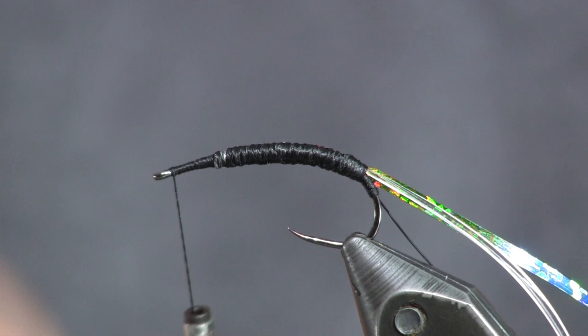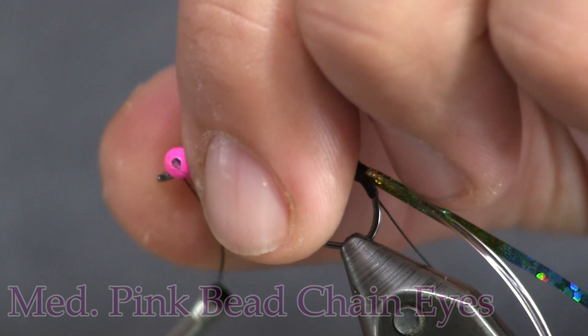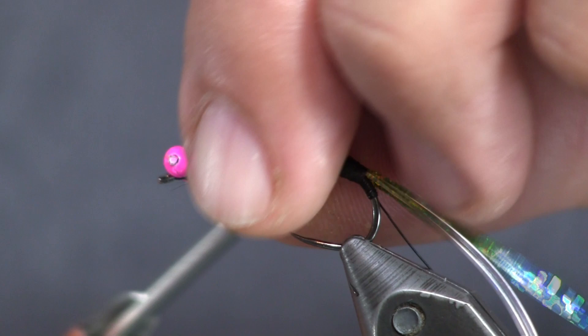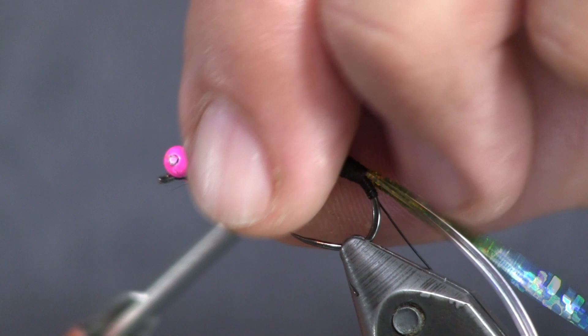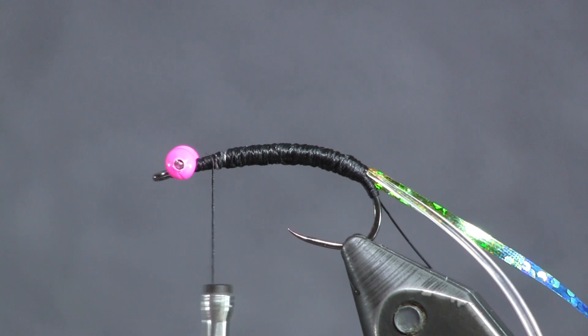Once my thread is up at the eye, I'm going to take these pink bead chain eyes and set them right on top. You'll get the bead chain in a long string — just cut two of the round pieces off with a pair of pliers or old scissors, because it's wire that connects them, so don't use your good scissors. Then just wrap them on there crisscross, back and forth, to get them secure. I tied them very close to the eye, and that's fine — I want them right up at the head.